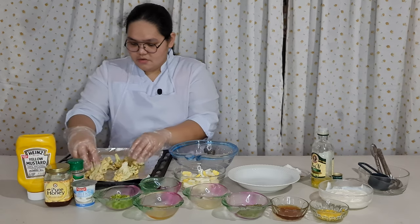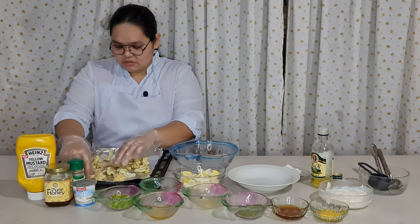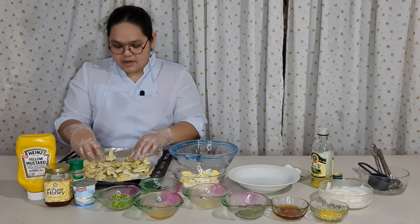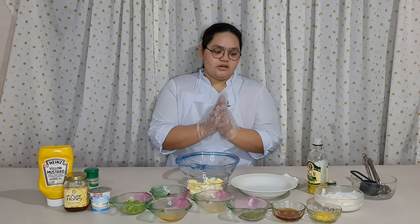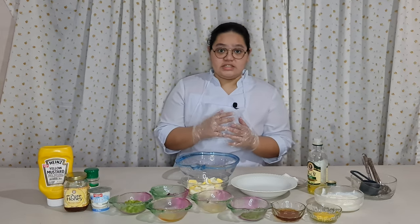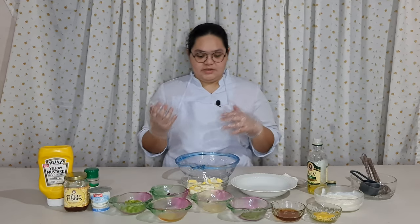We mix it again until the cauliflower is coated. Now we have to space it out so it will cook evenly. We are going to put it in the oven — I'll be right back. While we are waiting for the cauliflower to be cooked, it takes about 25 minutes or until browned and crispy.